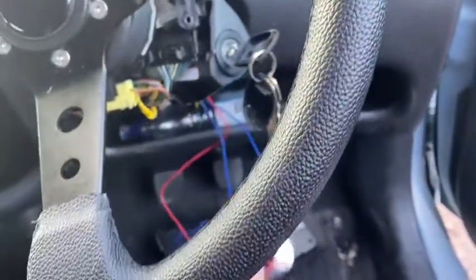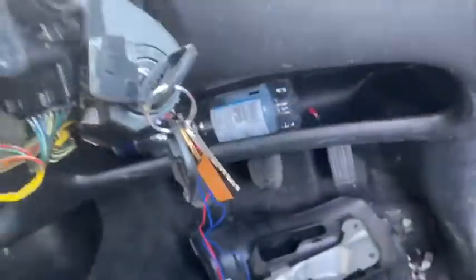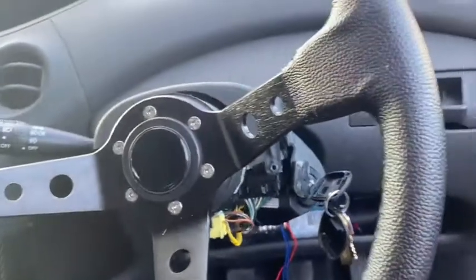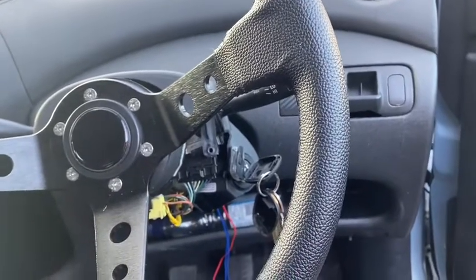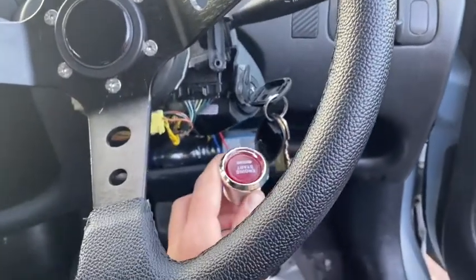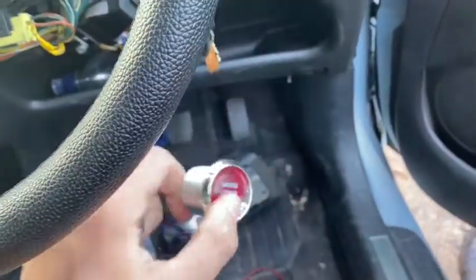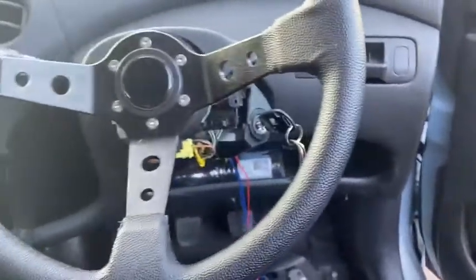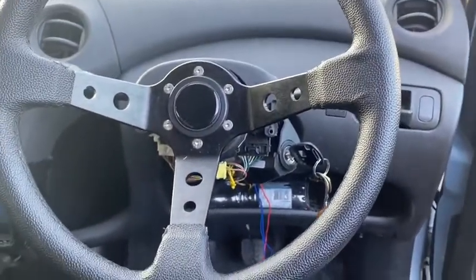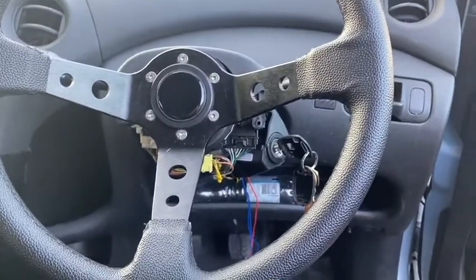I'm going to leave the chip near the ignition area without inserting it, then press the start button. And she starts — that means we can start the car without the chip being inside the key, just by having it nearby. Now I'm going to wire the red and black power wires into a fuse in the fuse box and see if that works.